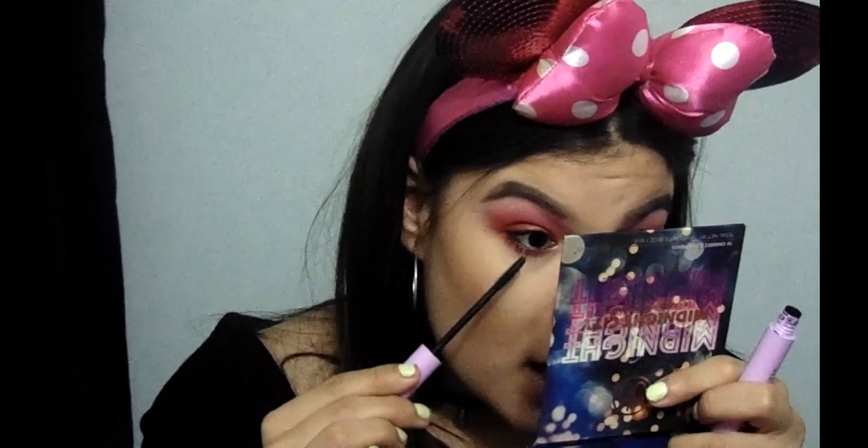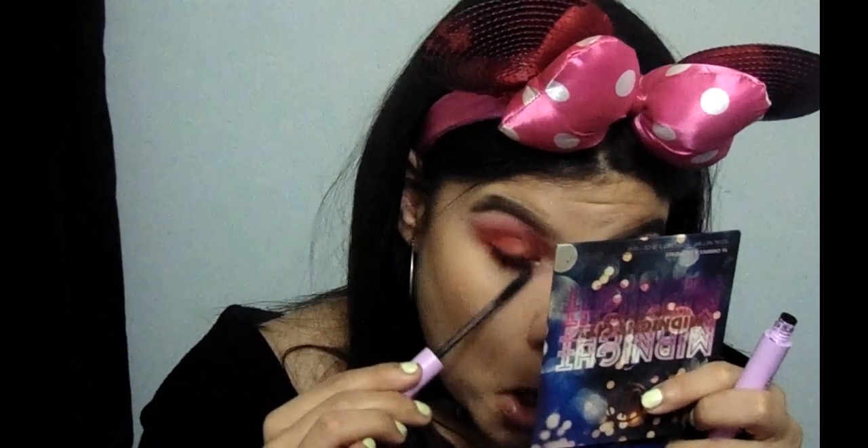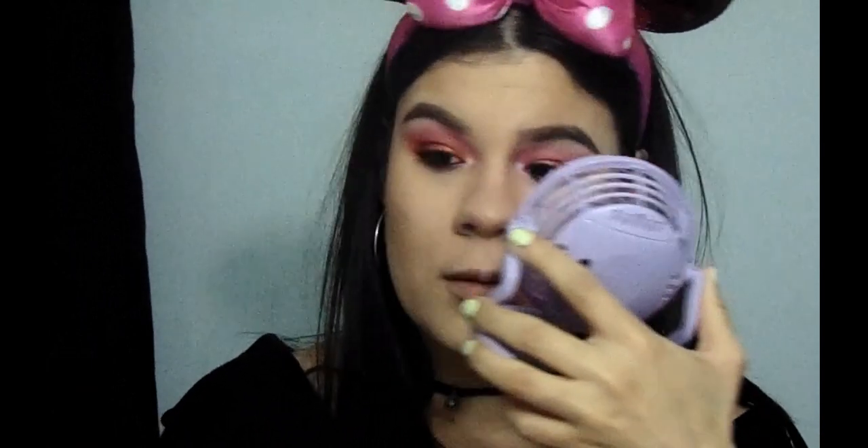That's it for the lower lash line. I'm going to grab the Wet n Wild Mega Mascara — I'm telling you guys, this is like a freaking ad for Wet n Wild. I'm going to grab this brush and swipe it in vertical motions. This helps to not get mascara under the lower lash line. Then I'm going to put eyeliner on the lower lash line. I'm going to grab my little fan first so the mascara will dry and not fall over my eyes.